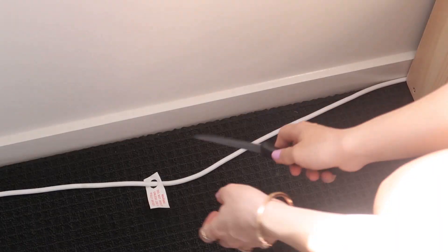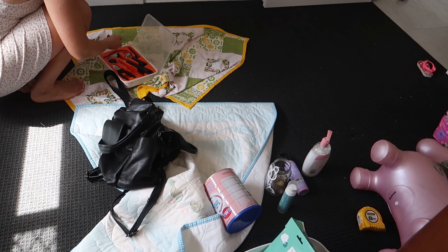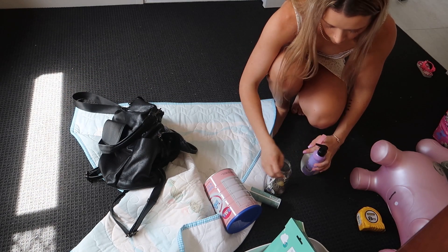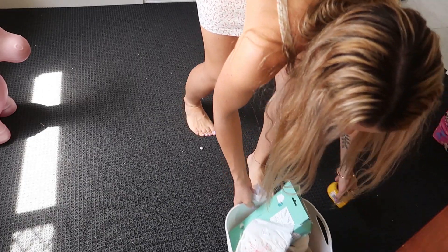It's really annoying because the only source of power is on the other side, so I have to put a long cable going across. I just cut the tag off — we never leave baby in the room alone, and we also turn off the electricity on the wall and unplug.